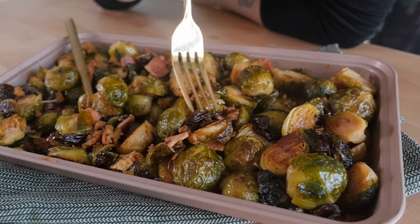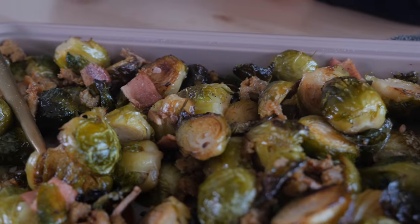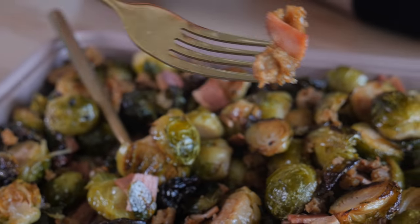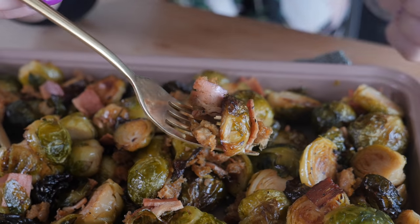There you have it — delicious Brussels sprouts. They're crispy, they're charred, covered and smothered in beautiful vegan sausage and bacon. I want a little charred piece — I like to get a little bit of everything. This is the perfect bite. Can you hear that crunch? That crispiness. I am truly channeling Jamie Oliver today with these adjectives. Oh my God, this is so good.